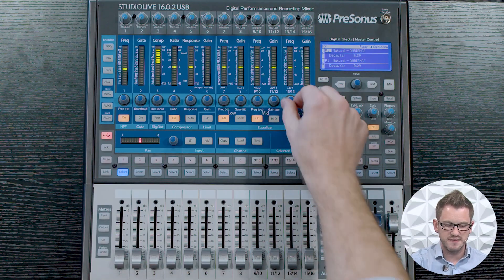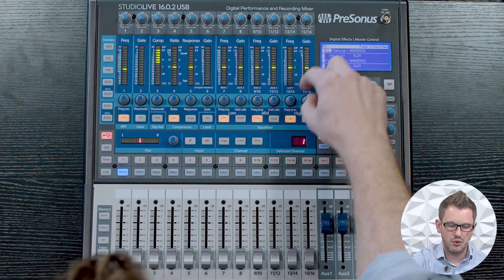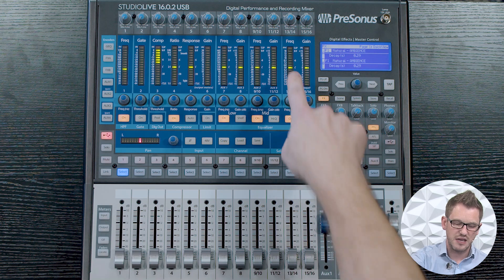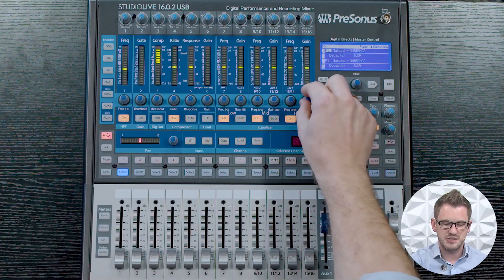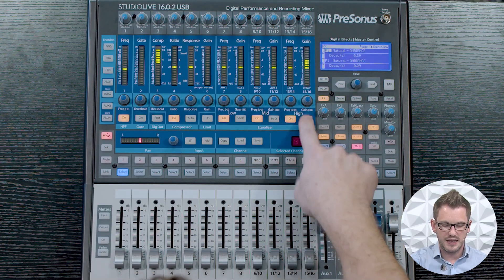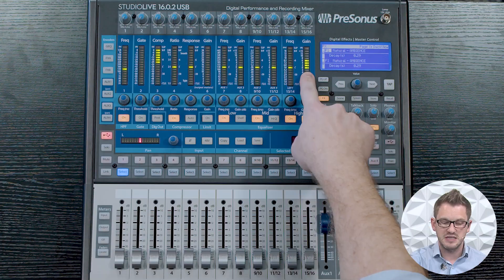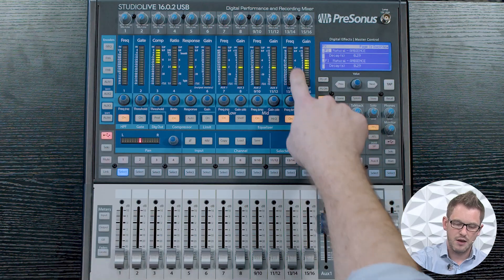We then have our high band, which gives us the ability of adjusting between 1.4 kHz and 18 kHz, again boosting or cutting up to 15 dB either way, as well as a shelf option. This is similar to the low shelf, but the high shelf is going to boost all of the frequencies above our frequency point by the dB amount set on our gain. For instance, if I put this to 6 dB and turn on shelf, this is going to boost all frequencies above 5 kHz by 6 dB. Without shelf on the bell-shaped curve, this would just be boosting the frequencies around 5 kHz by 6 dB.